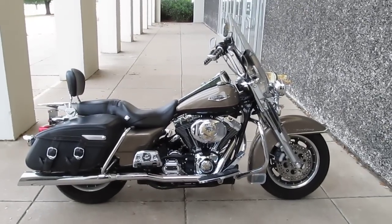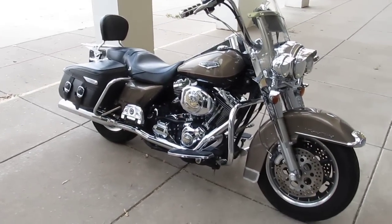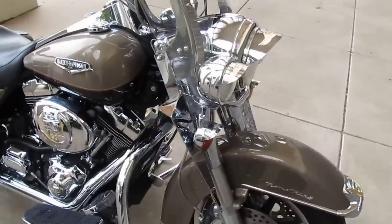Hello folks, this is Bronco Bob with American Motorcycle Trading Company, and I'm here today to show you a 2004 Harley-Davidson Road King Classic. This one's got a lot of upgrades, and I'll start with the front of the bike.